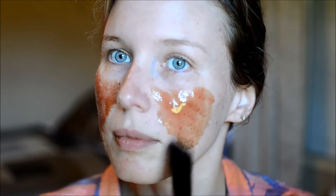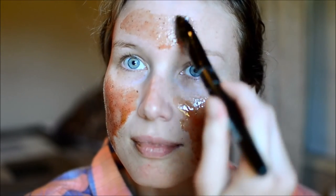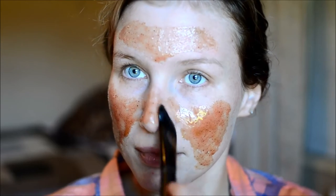Some people can actually be really sensitive to nutmeg, so you want to test it out first on your skin. You just want to pat this all over your face — you really don't want to rub it into your skin.